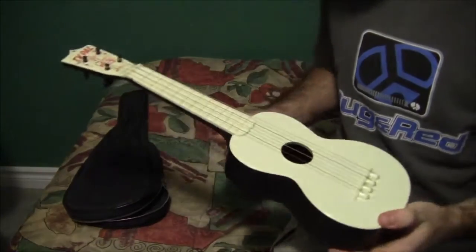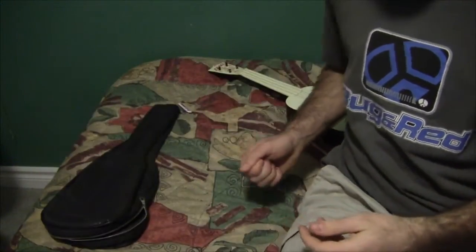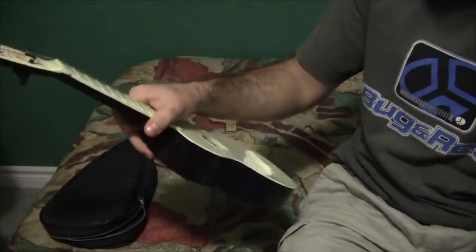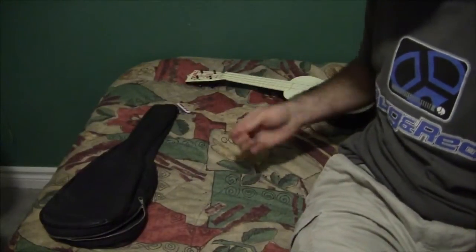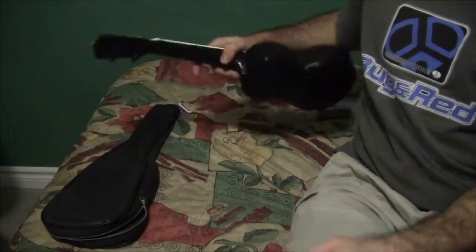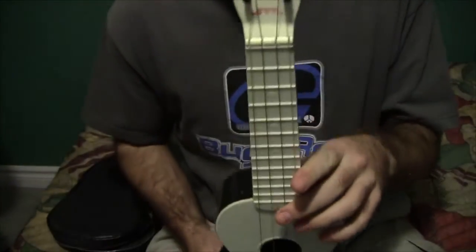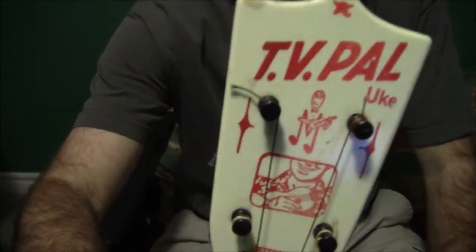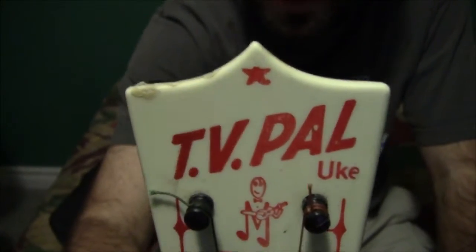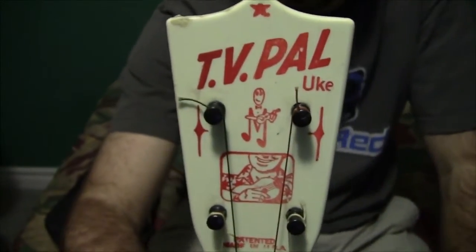I've got this thing pretty much cleaned up. This case is definitely just going to go right in the garbage. Based on the pictures I saw on eBay it looked so clean, but it had all those little black specks all over it making a mess on my bed. I didn't have my hopes too high for the case anyway. At the top it says 'TV pal ukulele,' with a little star at the top — a little bit of the star is missing.